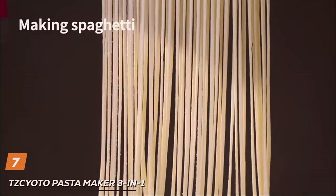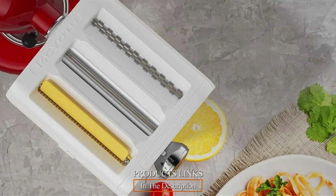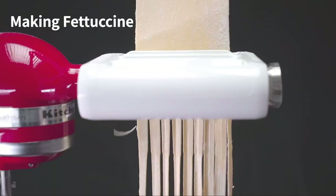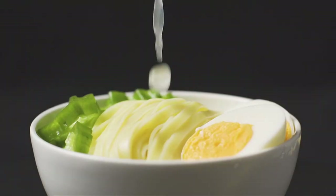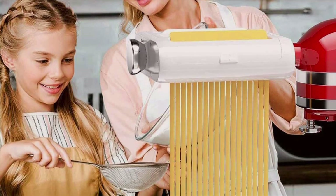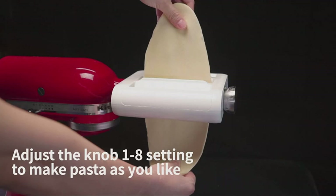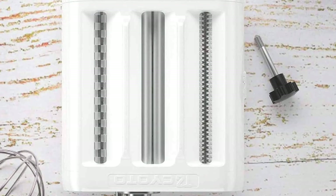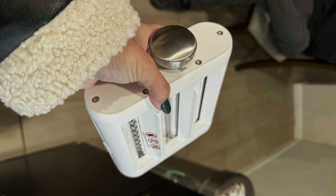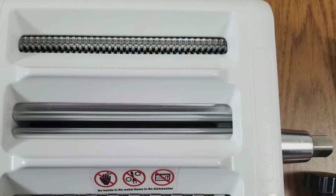Finally, the number seven position is held by the TZC Yoto Pasta Maker 3-in-1 Attachment for KitchenAid Stand Mixers. This versatile attachment is a game-changer, offering the functionality of a pasta roller, spaghetti cutter, and fettuccine cutter all-in-one. Crafted with precision and designed for compatibility with KitchenAid Stand Mixers, TZC Yoto ensures that pasta perfection is easily achievable. The 3-in-1 design lets you experiment with various pasta styles effortlessly — whether you're in the mood for classic spaghetti or a comforting bowl of Fettuccine Alfredo. Adjustable thickness settings cater to your preferences, cleaning is a breeze, and the durable construction guarantees longevity, making it a must-have for pasta enthusiasts and culinary adventurers alike.